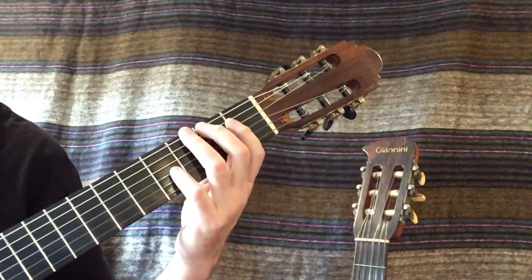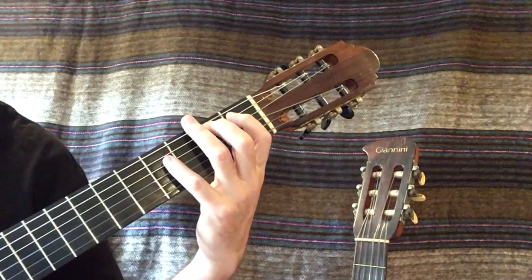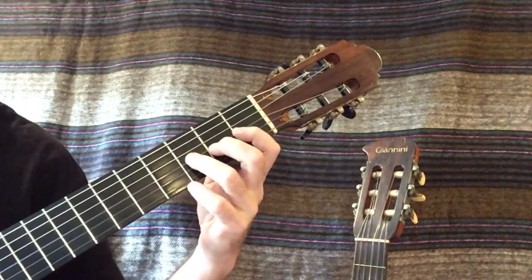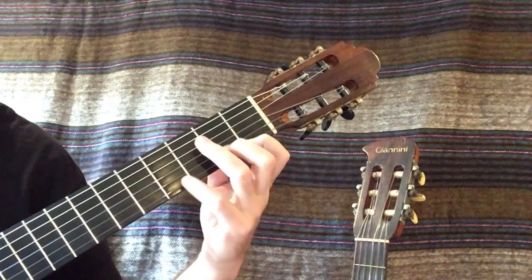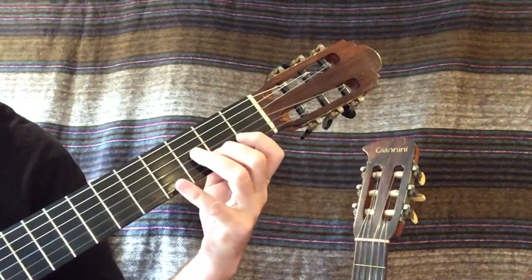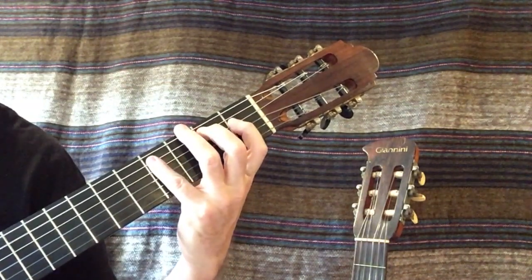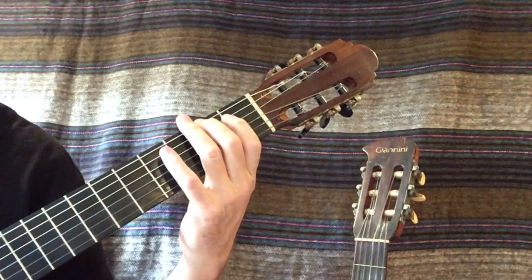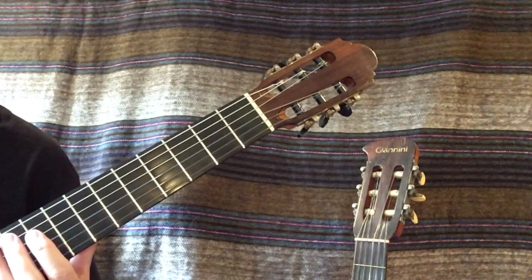We'll just play it without the letter names for now. You start on the 6th string on the 2nd fret. You may have noticed there's only one open string on this scale, and that is the 2nd string. And it has a different name in each scale.